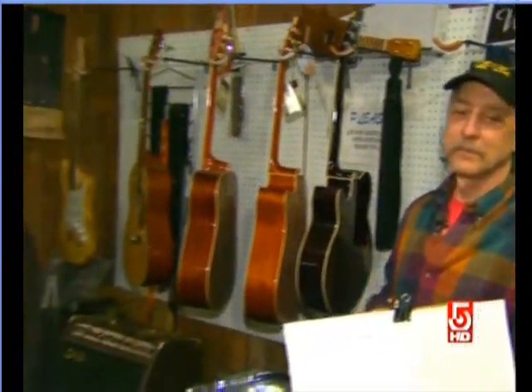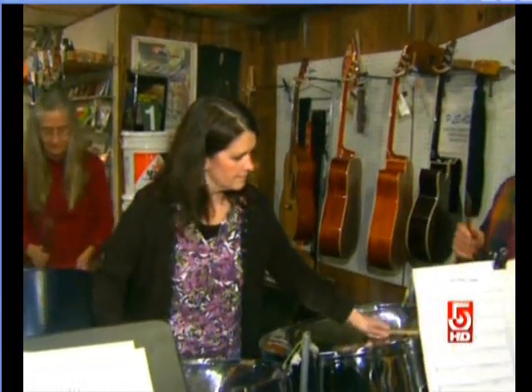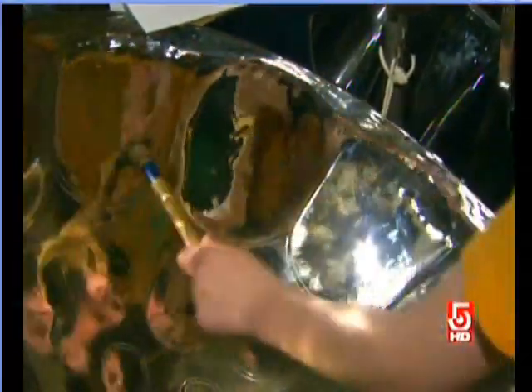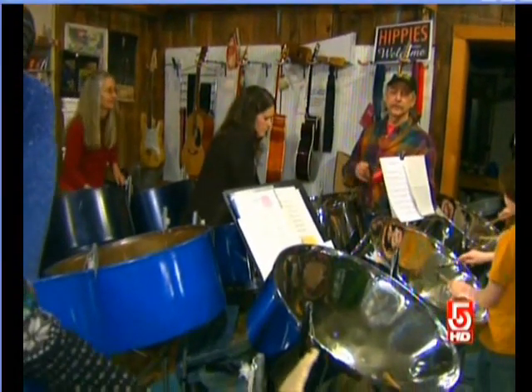Rolnick says steel drums are a great way for people who don't have extensive music backgrounds to be part of an ensemble. You can get a bunch of people who never played these instruments before and have them playing a little tune together within one or two hours.